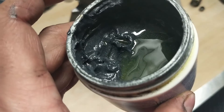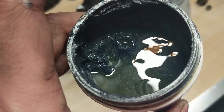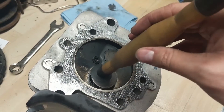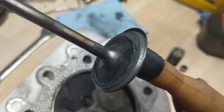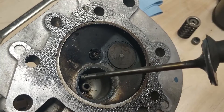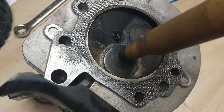We're using some valve lapping compound here - it's a gritty compound, you can see there's a little bit of oil at the top. You use a special plunger and that grittiness basically sands down the area of contact, which is called the valve seat. We're going to keep lapping it until it makes a nice tight seal.